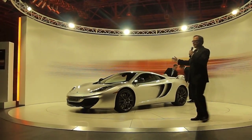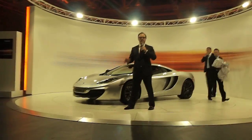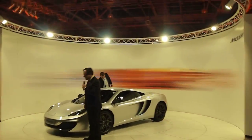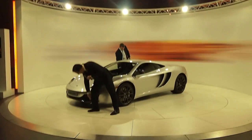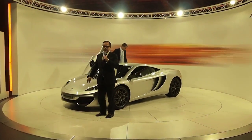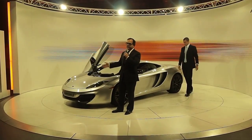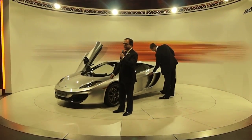Before we let you come up and have a look, I'd like to do a quick walk around, starting at the front. Something you can set when you use the configurators — at the front we have the front splitter. This has been set in carbon fiber, but you could set it in different contrasting colors, take it up to the bright McLaren orange on the front there if you want to.